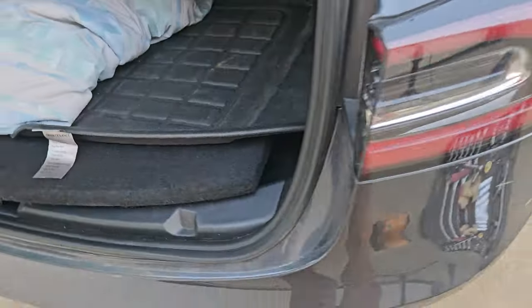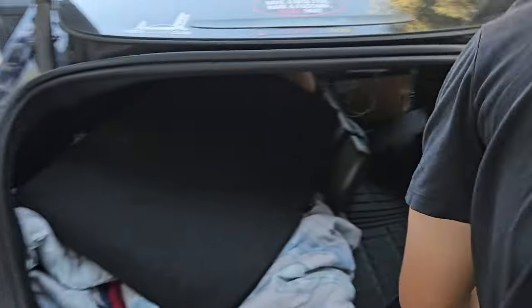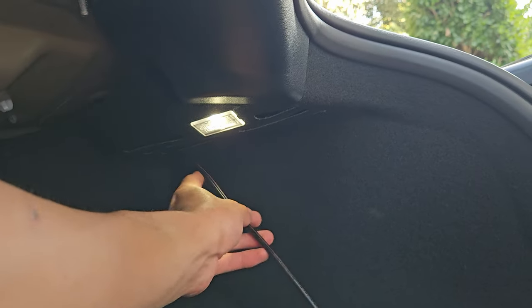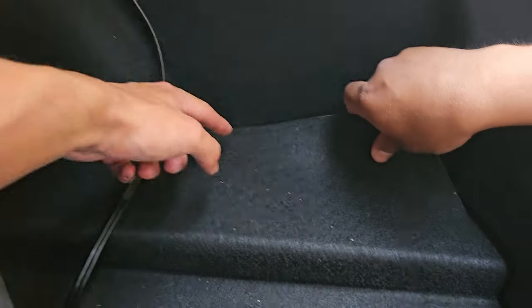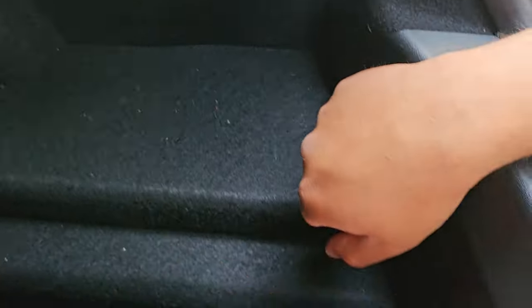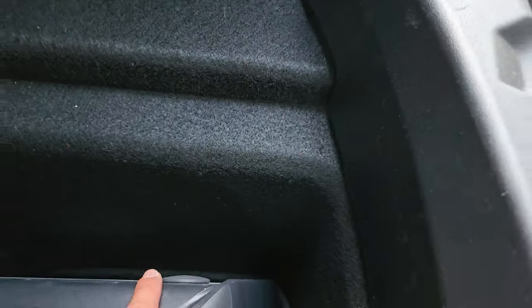Once the wire is out the back, it goes through the carpet, which is super simple. There are little slits under the light where it comes out and goes into the trunk. Push it through the back, have a friend in the trunk area pull it back by reaching their hand in to fish out the cable and pass it through the slit. From there, run it down the wheel well — secured with velcro — pass it out through here and straight into the battery.